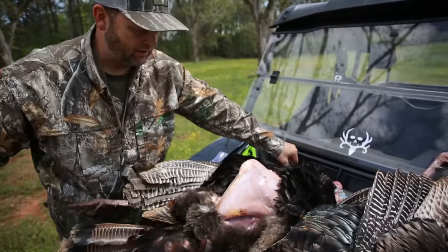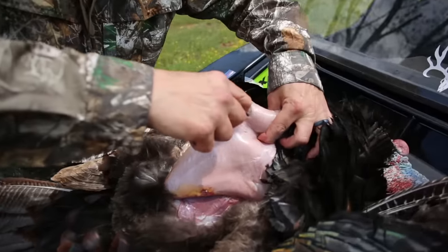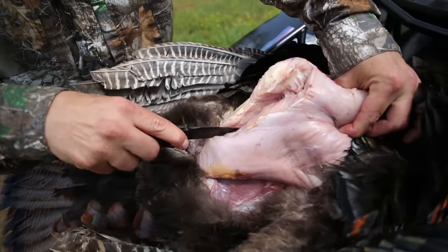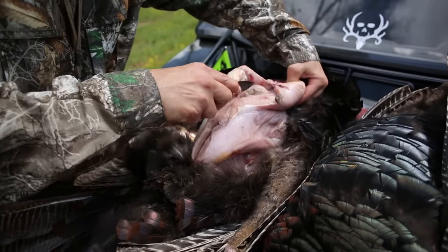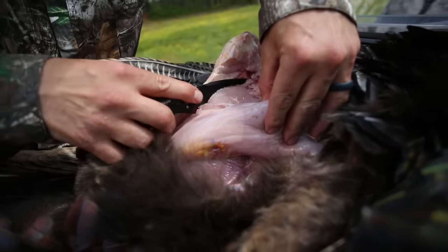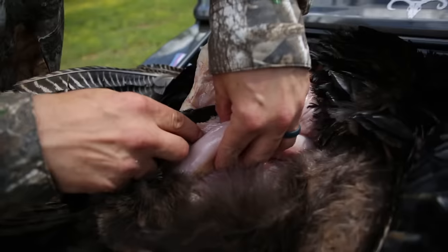Then you'll just have the breast meat right there. All I do at this point is just take your knife — doesn't have to be crazy sharp — and go right around that breastbone and just fillet him out like so, just come right on down. You'll see, just go right down that breastbone, and you'll spot the tenderloin — that is the best cut of meat you'll ever find.